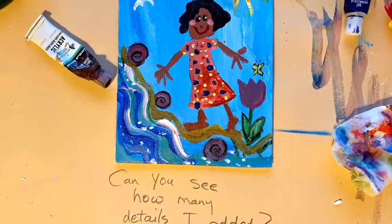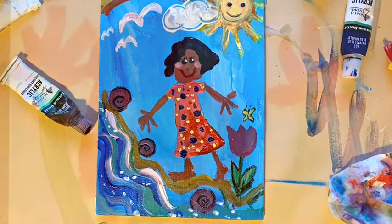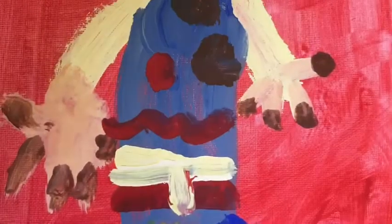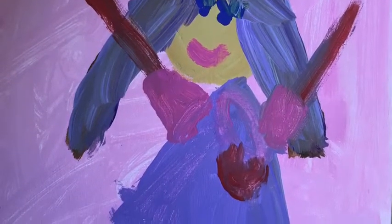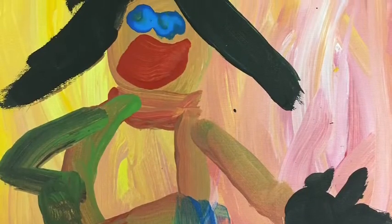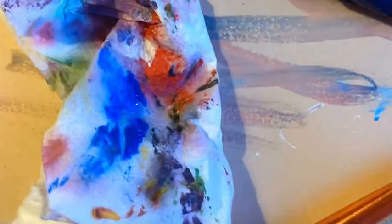I added some more details — can you see how many things I added into this picture? Here are some fun paintings from other kindergarten students painting their moms. I think they did a very good job. This one looks very happy — I see there are five fingers. I hope you have fun painting your mom too. Have a great day, thank you.